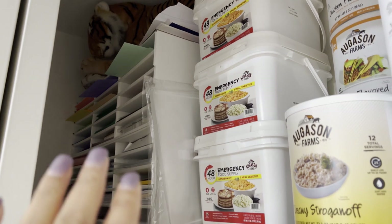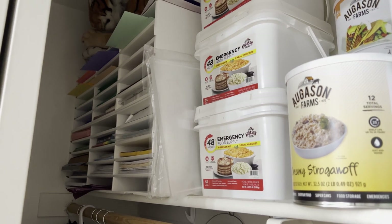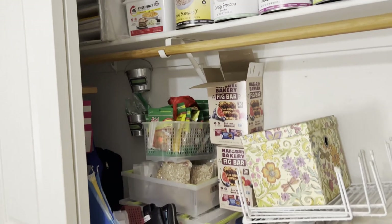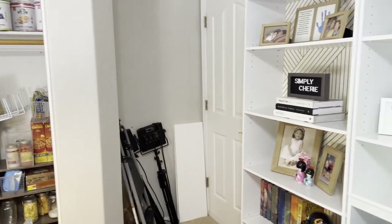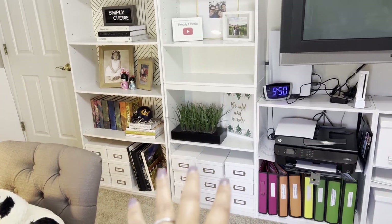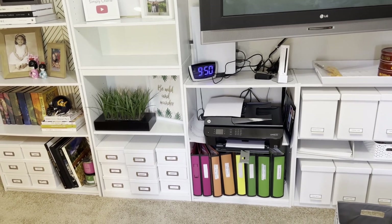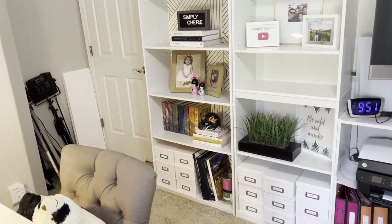Up here I have a stuffed animal that's sentimental — that's from when my son was four; now he's finishing his master's. Then here are a lot of papers — my daughter was very crafty and loved construction paper. Even recently she asked me to keep the paper, but she's about to go to college so she won't even be in the house. My plan is to take that paper and all the stuff on the left and clear it all out.